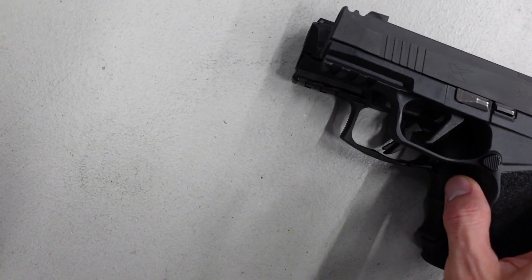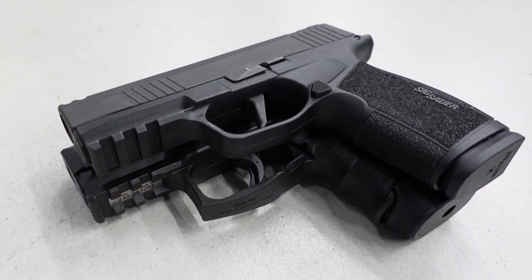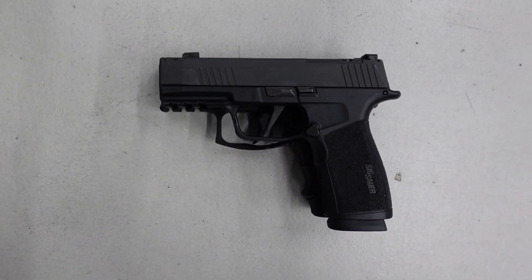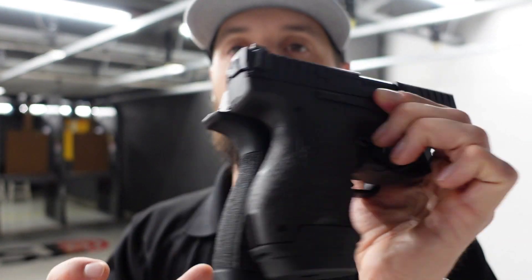Surprisingly, even though the VP9 SK is only holding 13 rounds in this configuration, the SIG with a 17-round mag is almost identically the same in height and grip length. So you're gaining four rounds in the macro in almost the same size grip. The VP9 SK is actually a little longer in total overall barrel length, and it is going to be a thicker overall gun.